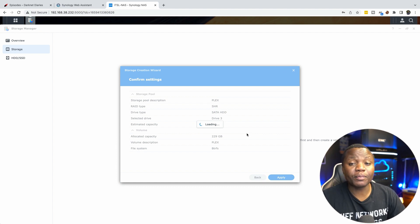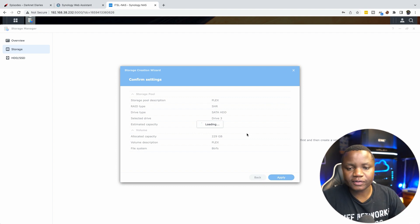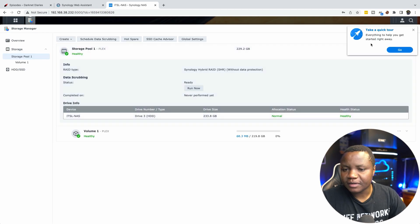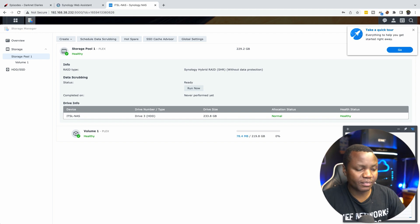In the future, you'd probably want to create your own custom RAID for more control, but for now this is good.